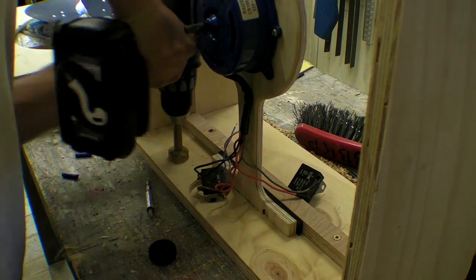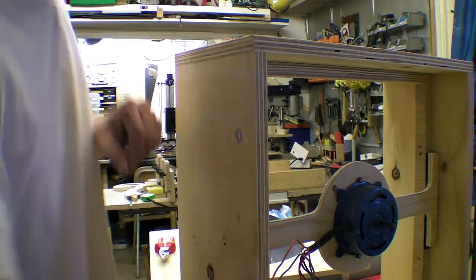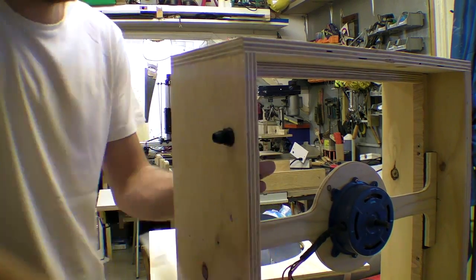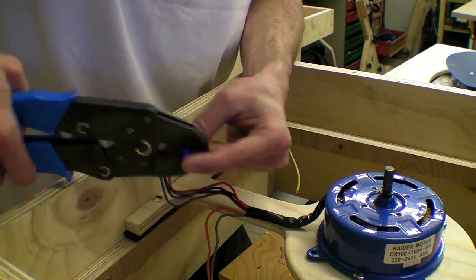I also installed a gland to neatly hold the power cable. Glands and other bulkhead fittings normally fit on thin metal or plastic material, so I had to carefully drill the ply till I was left with roughly 1–2mm material to bolt into.